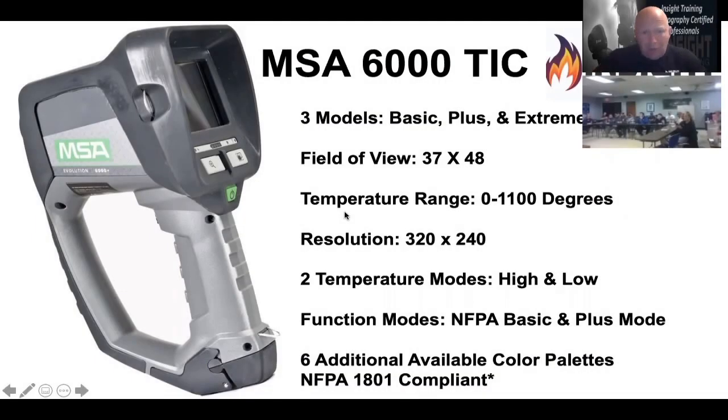Now we're going to move into your next MSA. You have the 6000, the 6000 plus, or extreme — which one do you have? When you bring it in, if the buttons are black, it's a basic. If it's anything outside that, it'll say on the side — it'll say plus or extreme — and the buttons will be gray.